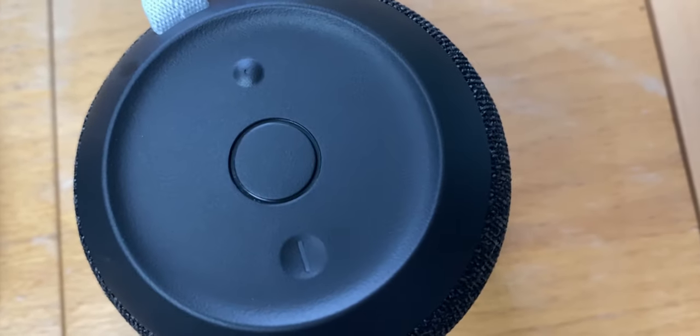Soundstage is something that surprised me. When I got the Wonderboom 2, I expected everything to be in mono, considering it's just one speaker. But that's not the case. Due to the 360 degrees of sound — a super cool feature by the way — if you're sitting near the speaker, you can clearly hear that the music is playing in stereo. As you move away from the speaker, however, the effect becomes less clear, which is to be expected.